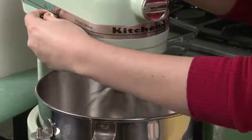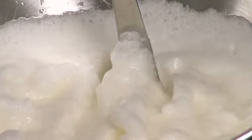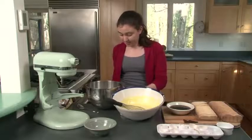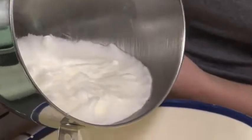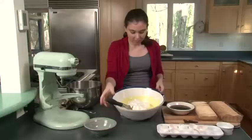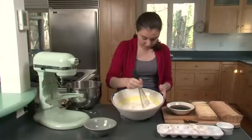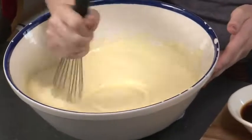Now we're going to whip the egg whites. To test whether they're whipped enough, take a spoon and lift the egg white off. Then pour the egg whites into the egg yolk mixture and fold them in. See how it's nice and light and fluffy — your egg mixture is done.